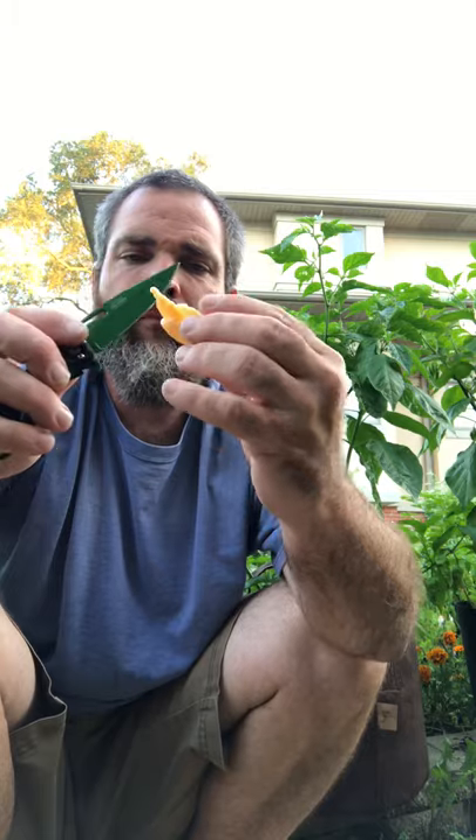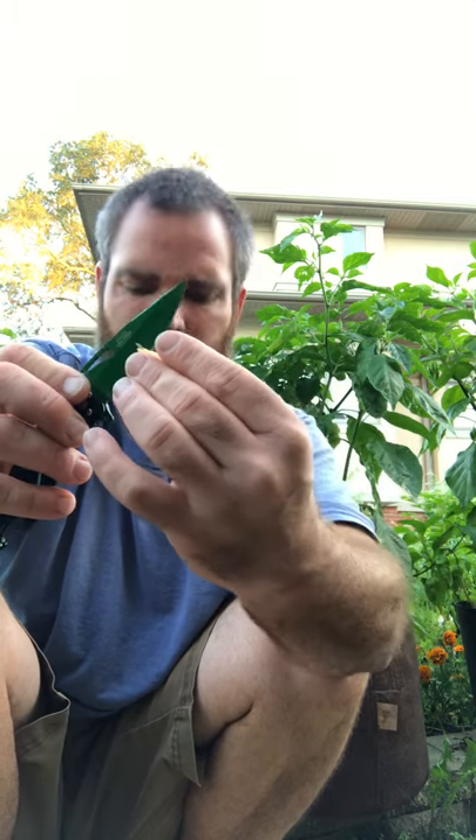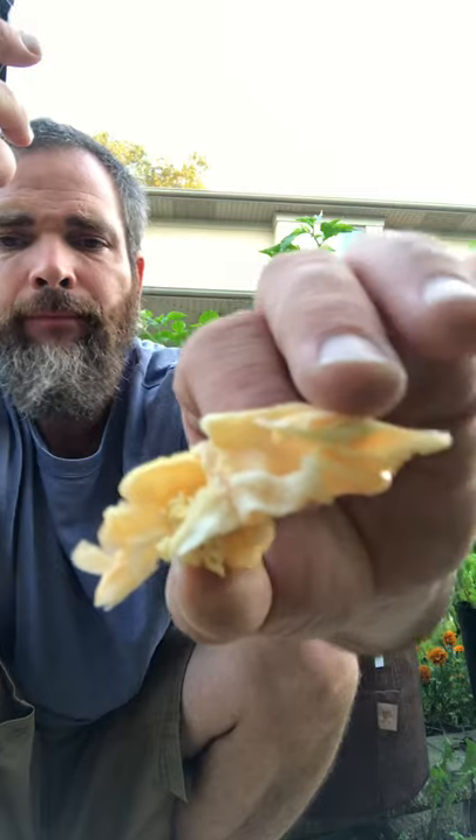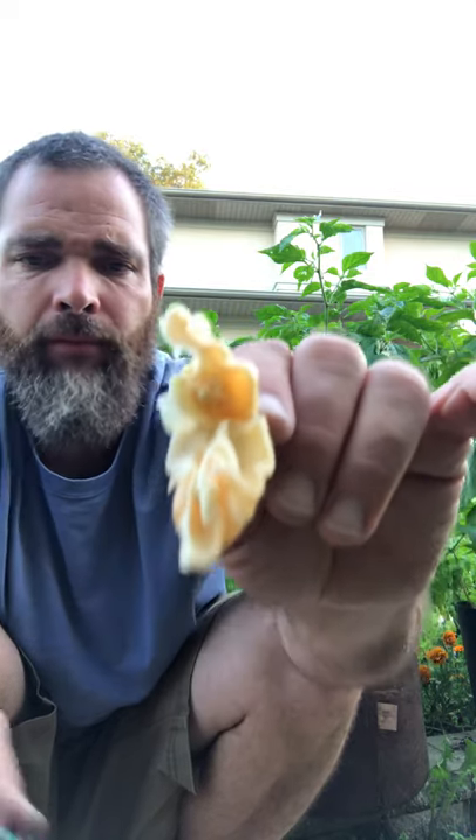I just jumped right in — ate half of it already. It's got an extremely pleasant fruity flavor, definitely reminiscent of a Jay's. There's a good amount of placental tissue in there, central seed base — more like the scorpion, not like a boot running down the walls.